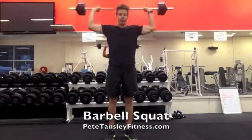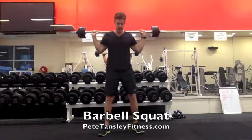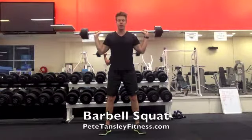For today, we're going to place it on your trap, so your upper back. Feet about shoulder width apart, and it's really important that your elbows point to the floor.